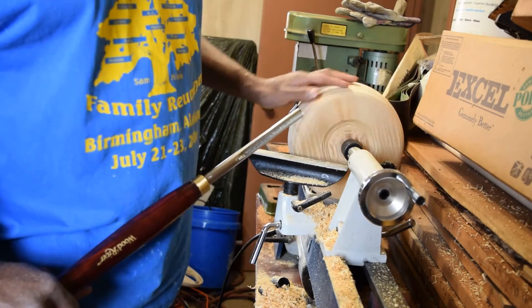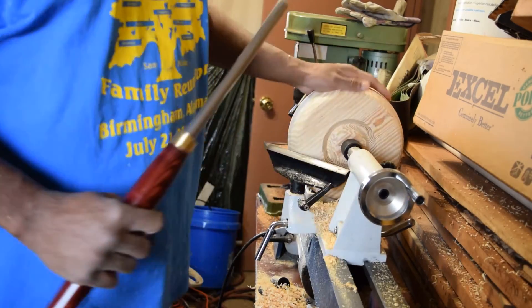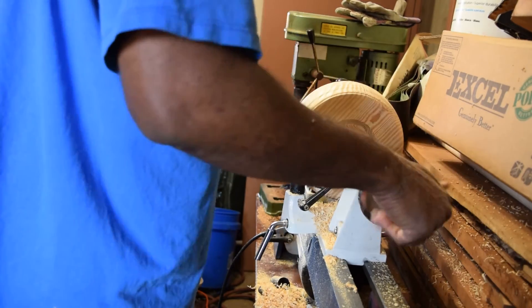We've got it fairly round now — you can see the doughnut shape starting to take shape. I have it on the faceplate but supporting it with the tailstock, and the tailstock is getting in the way.